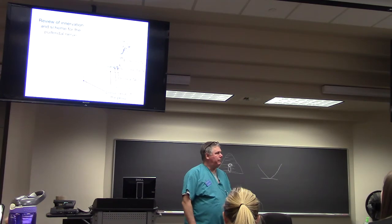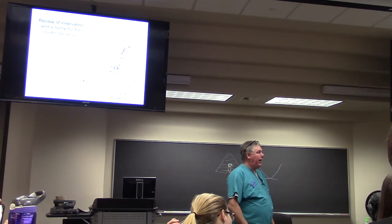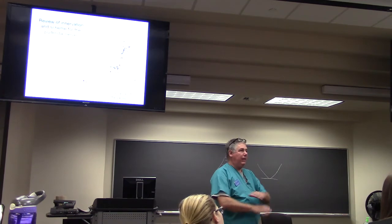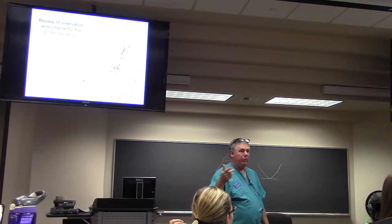Can a paraplegic lady get pregnant? Absolutely. Pregnancy — her ability to feel down here has nothing to do with her menstrual cycle. It's all hormonally driven, so she ovulates and menstruates just like normal.